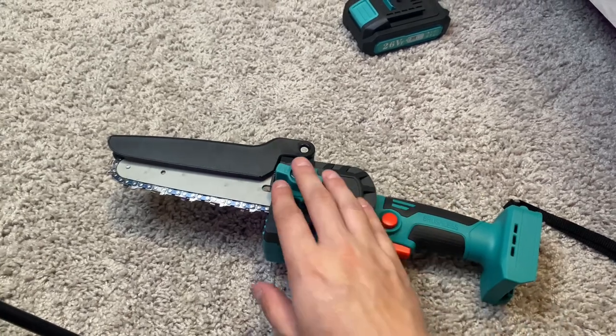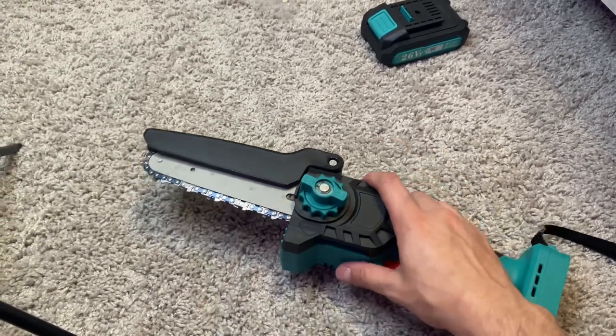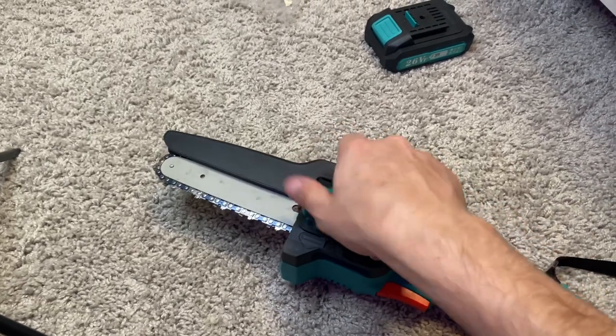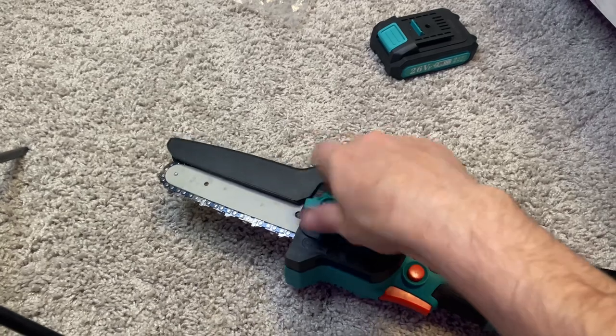One thing I want to go over is how to change the chainsaw bar and chain. You go to the unlocking button, untwist it all the way, and it'll take off the whole entire black plastic cover.